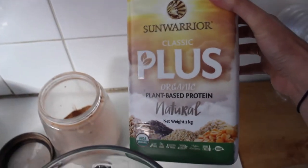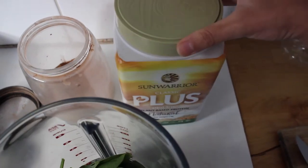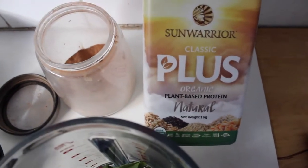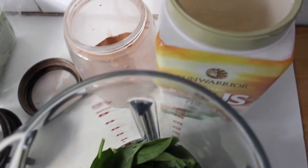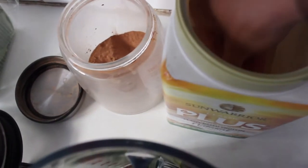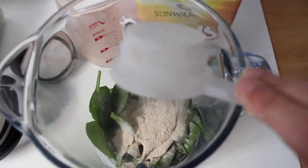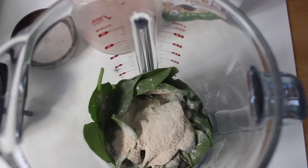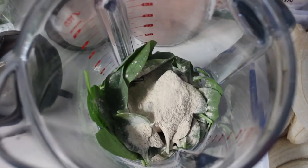I'm using a protein powder at the moment — Sun Warrior Classic Organic Natural Protein. My partner bought it and says it's amazing. I don't usually use protein powder and you don't need it as a vegan — that's a common misconception — but since it's in the house I'm trying it out. I'll use about half a scoop. I don't love the texture of protein powders generally — some I've tried have been really grainy.